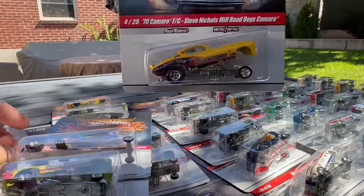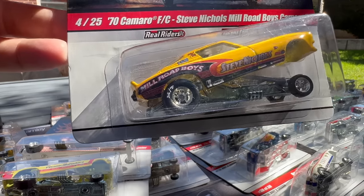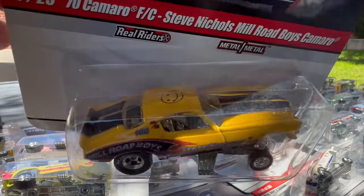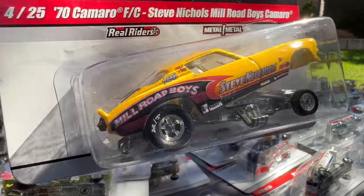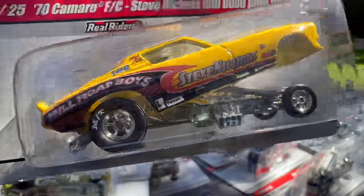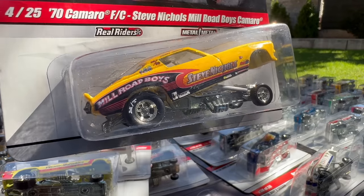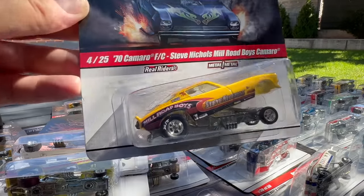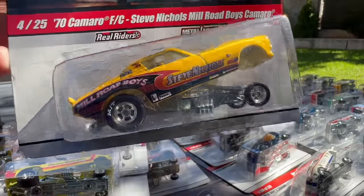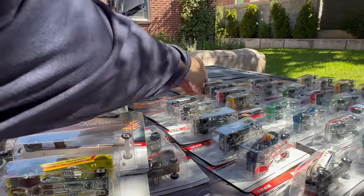Number four of 25 is the 70 Camaro FC, Steve Nichols Mill Road Boys Camaro. These Camaro castings with these kind of decos — look at the little smiley face and the tires. These are so high on my list that I'm so excited to have and open up. And as beautiful as these carded cars are, I just want them all displayed together — all lifted up like this. That's number four.